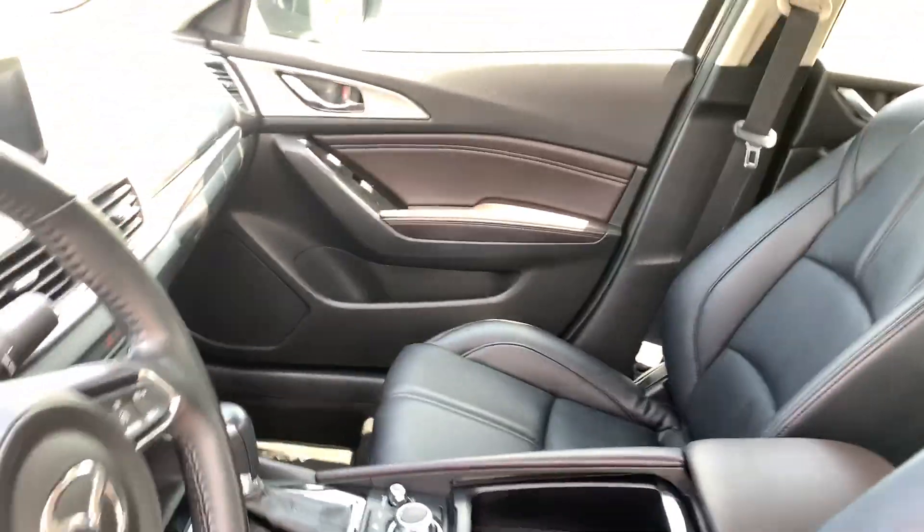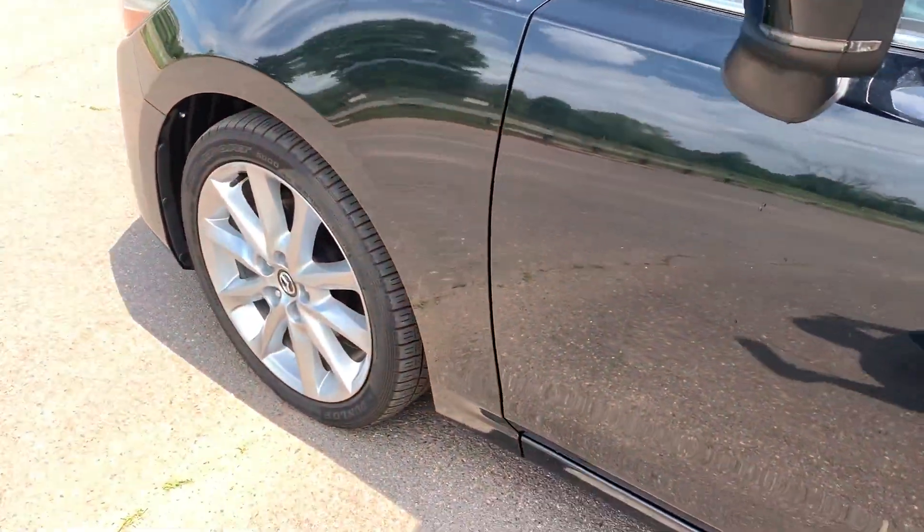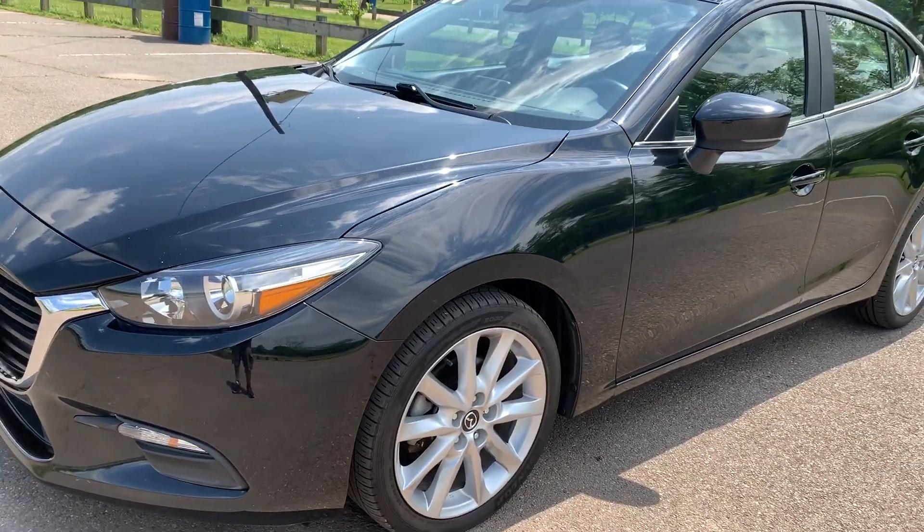Where are you getting a power seat, leather interior, heated seats, and two USB ports on a car? You've got it on this one.